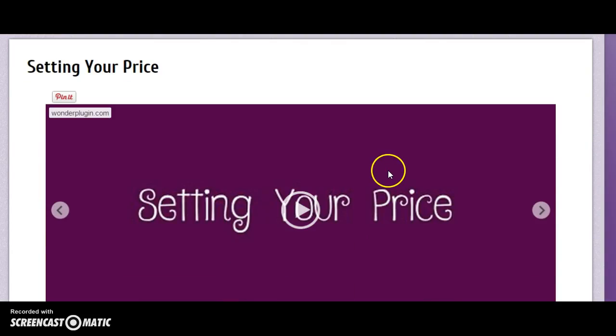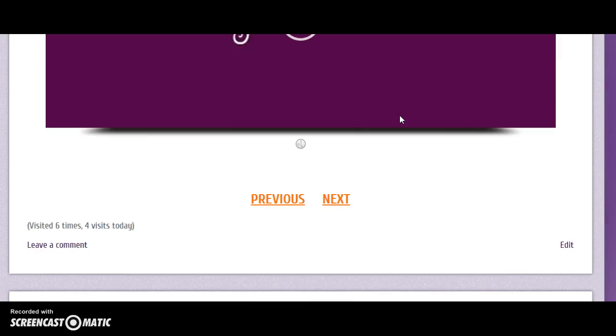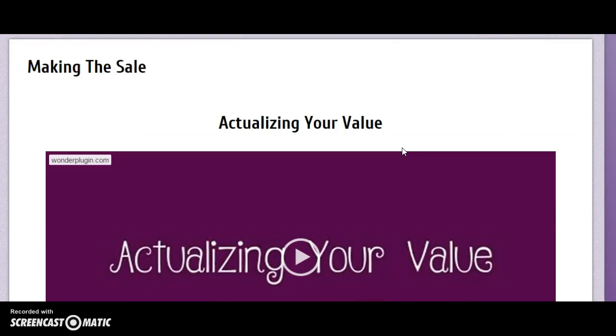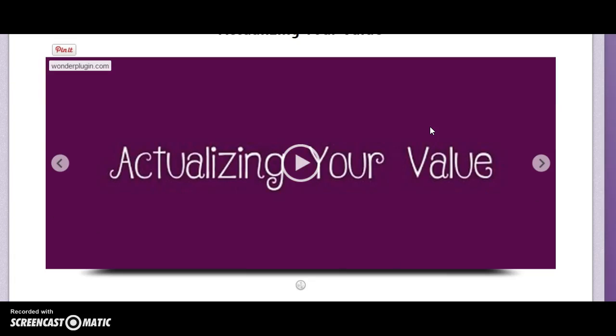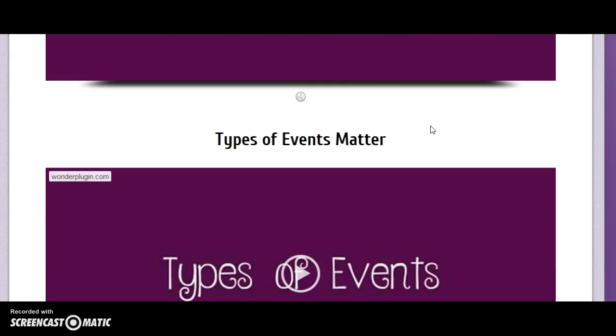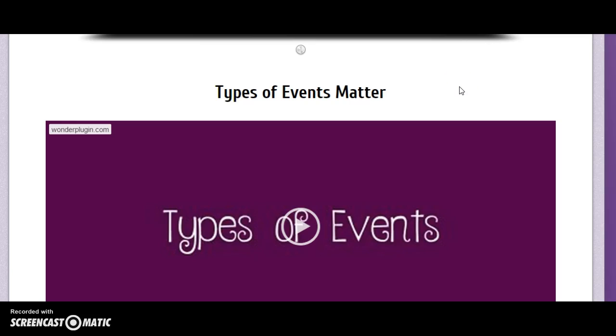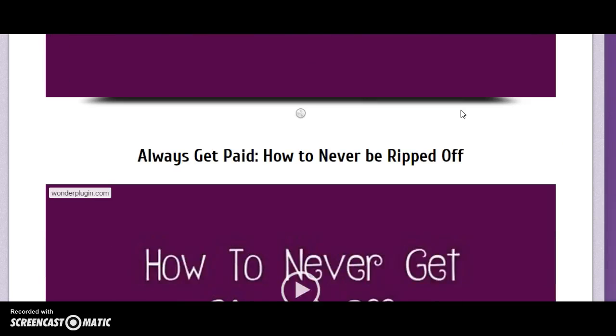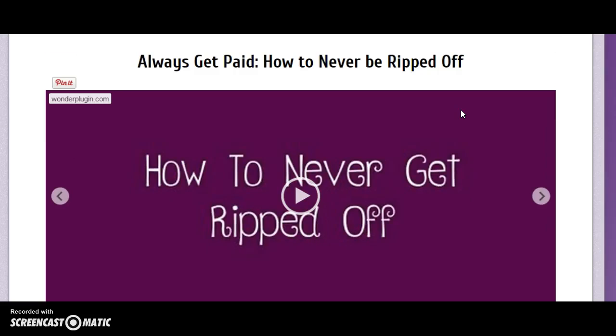We also cover setting your price — that's a lecture over 45 minutes long and a really important topic — to become involved in the performing community and avoid undercutting. We go over making the sale, which helps you get money in your pocket: how to actualize your value and own your worth so that people happily pay you, and how to feel like your services are worth it. We go over types of events and why they factor into your pricing, and how to always get paid and never be ripped off — something Adelaide and I have both learned from experience.